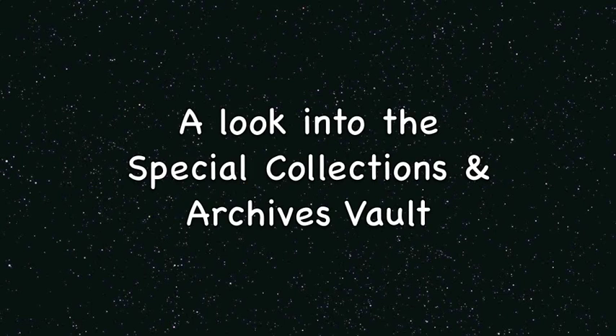Items such as diaries, photos, marriage documents, and so on are familiar items that anyone may have that they would like to preserve. Let's take a sneak peek into the archives.